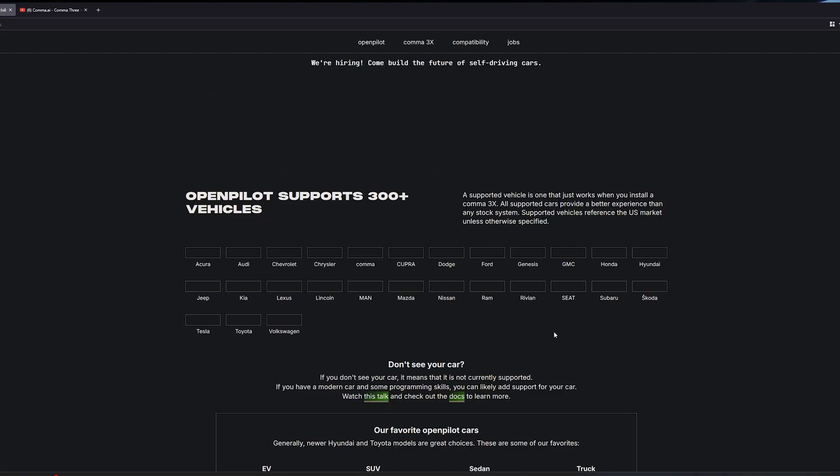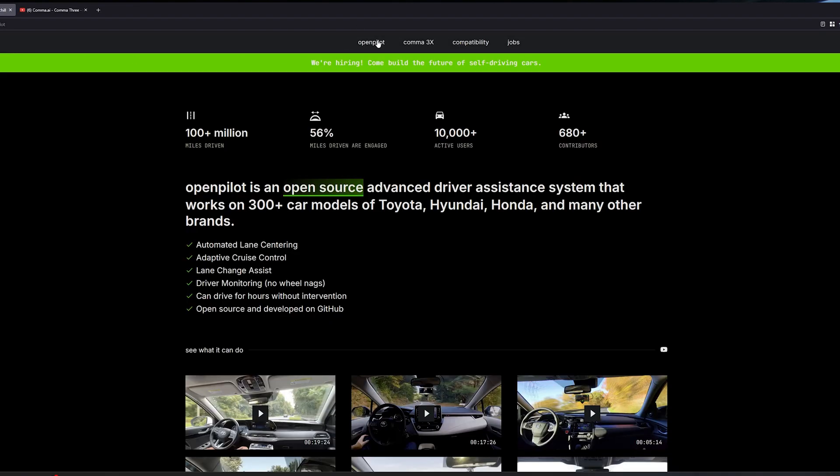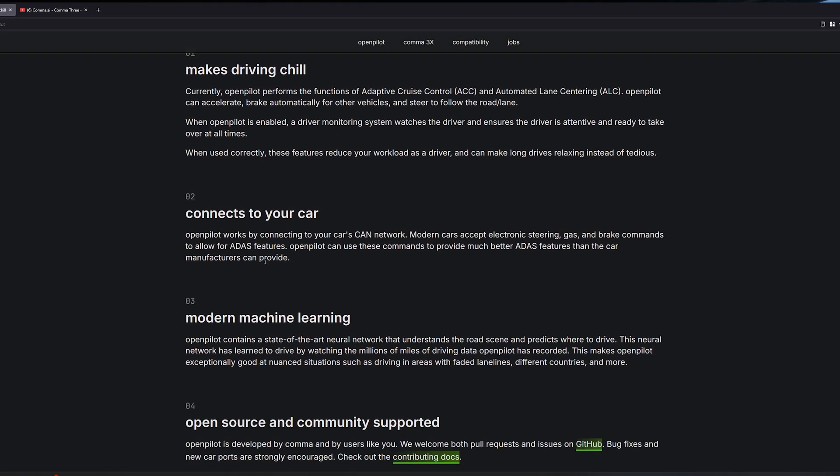Most of these cars come with a version of autopilot already. However, it's not very good, especially in Toyota's case. The Ford is pretty good. My daily driver is a Tesla — the Tesla is very good. So I'm trying out OpenPilot.